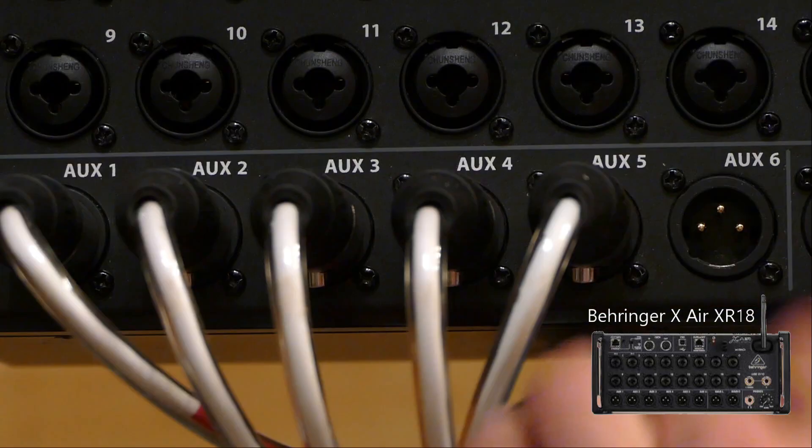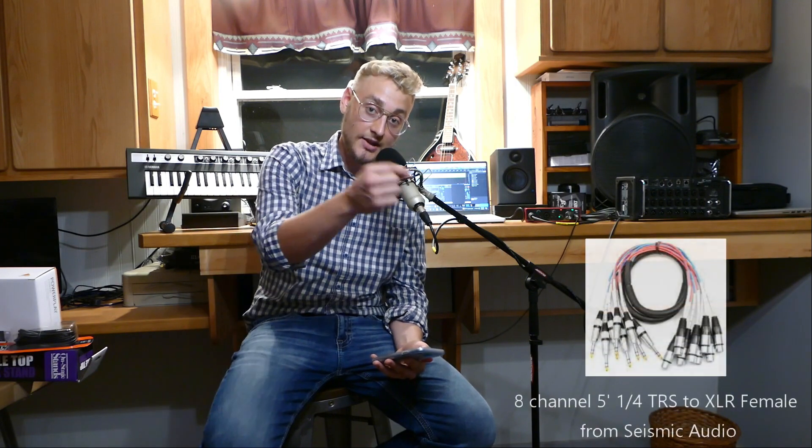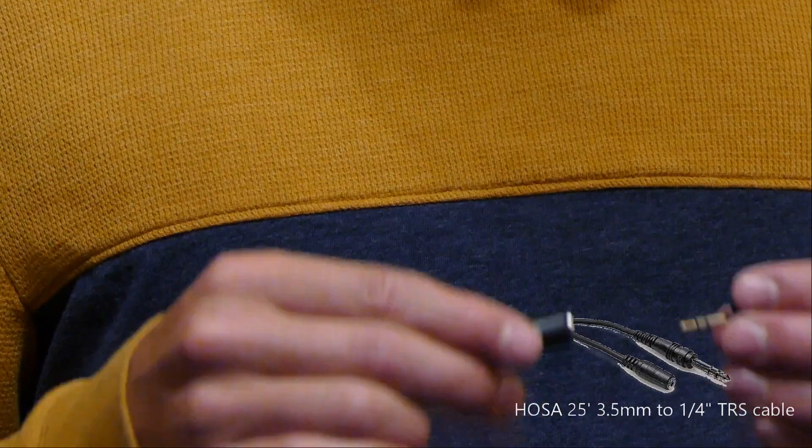So let's explain the signal chain from the top again. XR18 — the output, or auxiliary, or send, whatever you want to call it — it's the output. The XR18 has 6 of them besides the mains. You simply go from the XLR output on the XR18 right into the HA8000 PowerPlay from Behringer, into the inputs on that. Then out of the HA8000 comes the quarter-inch to 3.5mm connection.